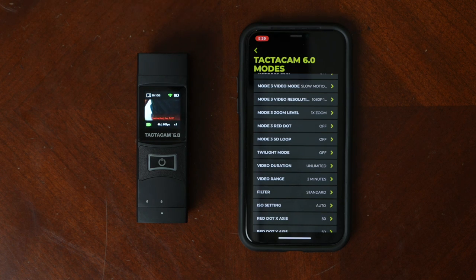A couple other things in the Tacticam Connect app settings: the 6.0 has a twilight mode, which you can switch into when you're losing light and it's getting dark. It helps with noise and keeps your video quality looking good even in low-light situations. There's also the red dot overlay option. You can use this for training, waterfowl hunting, bird hunting, or whatever you want — it puts a red dot overlay right on your video. When you watch it back, you can see where you aimed, say 'I shot behind that duck,' and use it as a training experience or to work on your aiming.